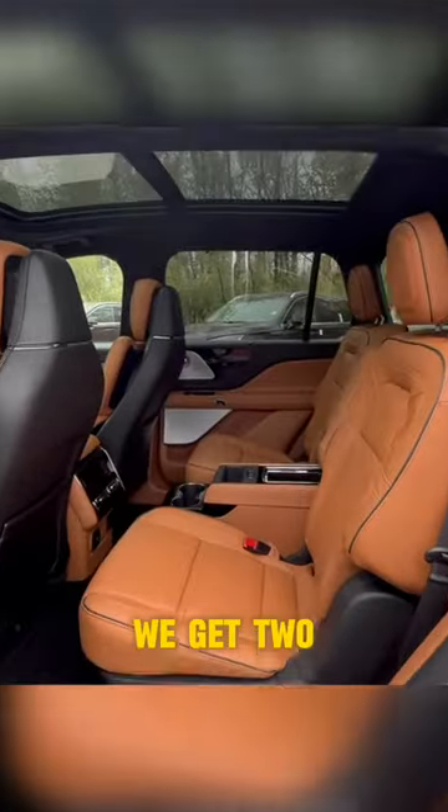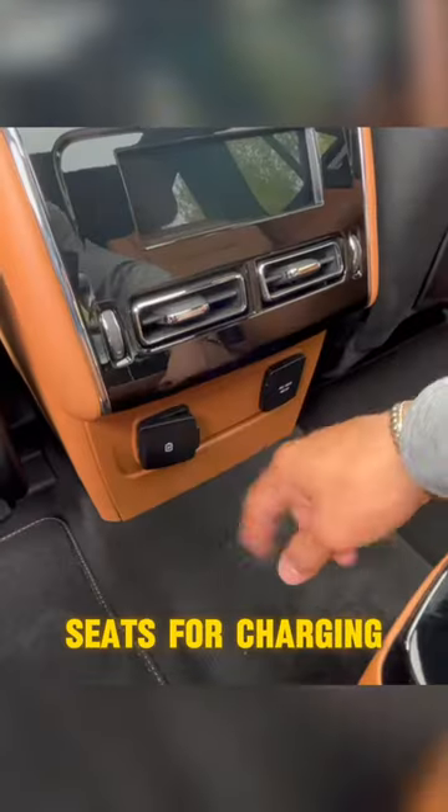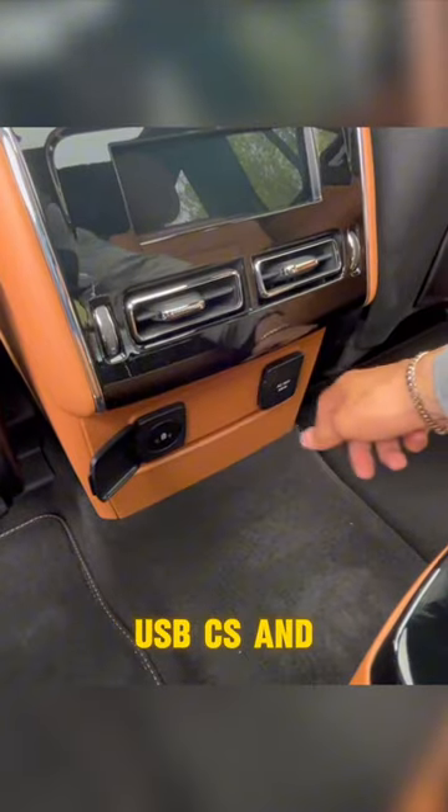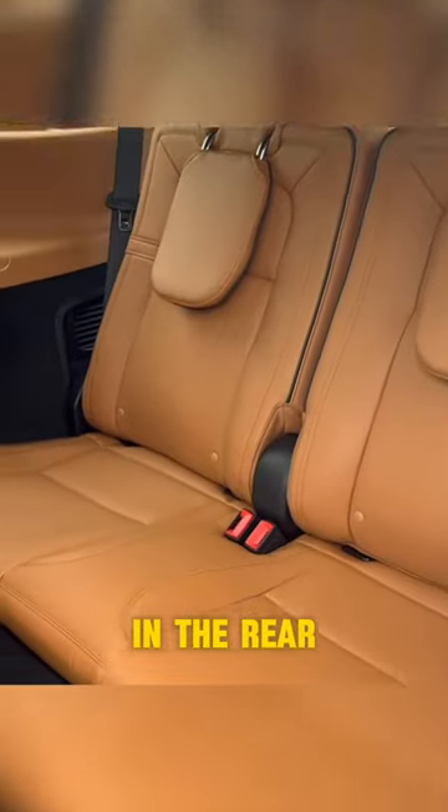Moving on to the middle row, we get two captain's chairs with their own center console. We have an infotainment center that can control the music and the center massaging seats. For charging we have two USB-C ports and also a home outlet. The seats in the center can be moved forward and back super easily, giving passengers in the rear more room if needed. We have a touchpad to get in, or we have our auto-sensing doors.